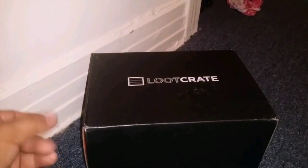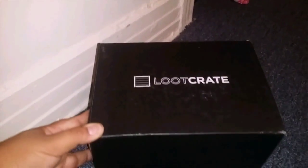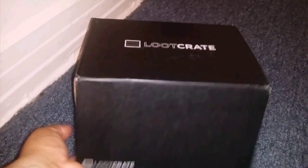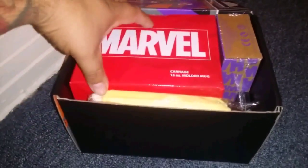Alright, so this is Villains 2 from Loot Crate. We're gonna see what we have inside — hopefully something really good. Let's open this sucker up and see what we have.